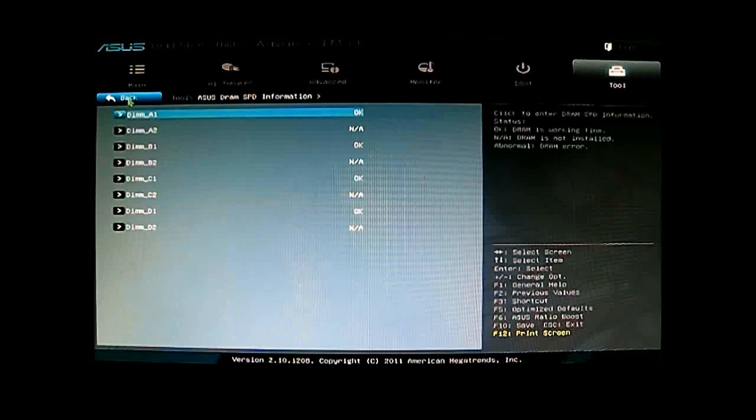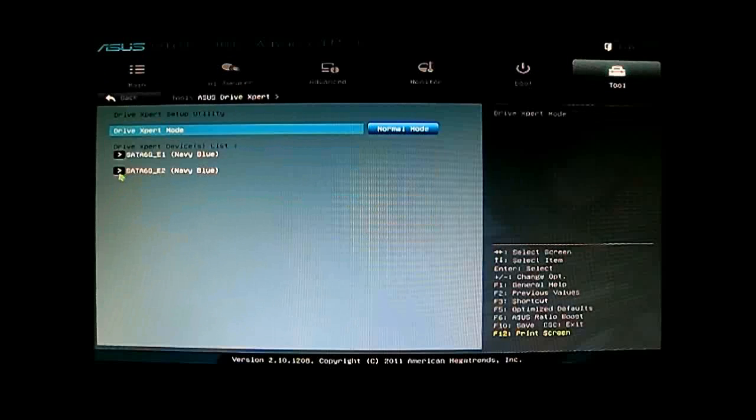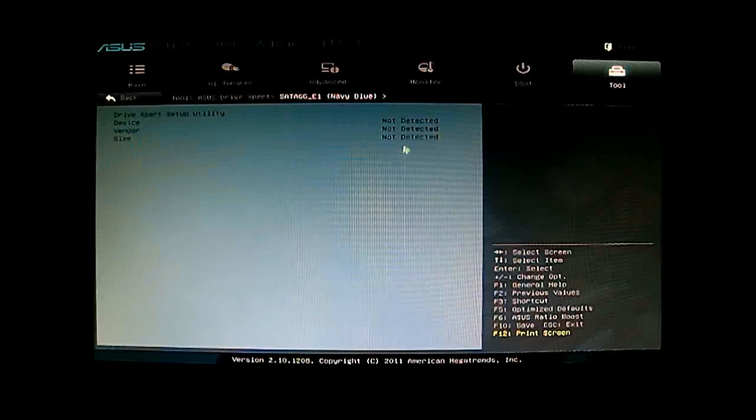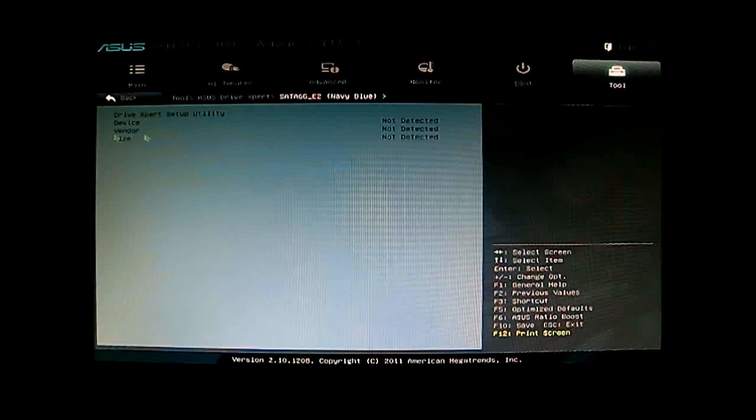You can see the JEDEC and XMP profile on the right. Under OC Profile, you can store overclock profiles — I have one profile here labeled at 4.0, which was actually a 4.9 GHz overclock. You can save up to eight profiles, change the label, and save or load from them. The last tool is ASUS Drive Xpert, where you can switch between Normal mode, Super Speed, or Easy Backup mode. At the bottom you can see which devices — likely the Marvell controller ports — are available and read the settings for your drives.